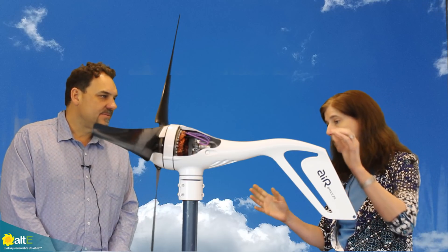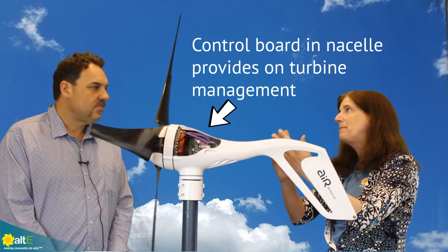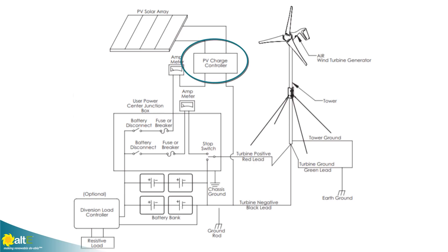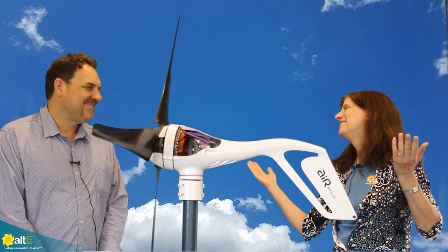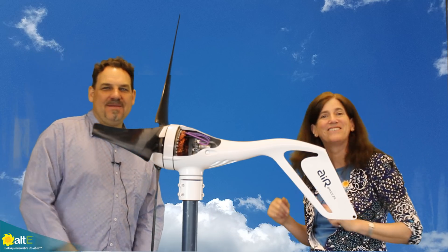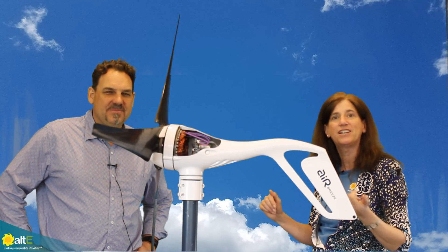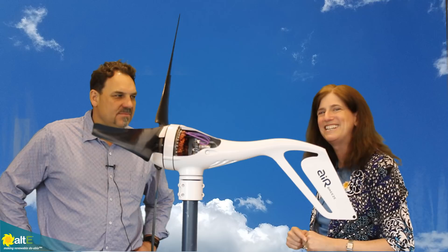The controls are in the nacelle, so that manages the wind separately from the solar. You're going to have a solar charge controller managing your solar and the wind controller controlling the wind, so they'll play nicely together — two autonomous systems working together in harmony. I'm Amy at the ALTE store with Ken from Primus. Subscribe to our channel and go to our website at altstore.com, where we've been making renewable doable since 1999.